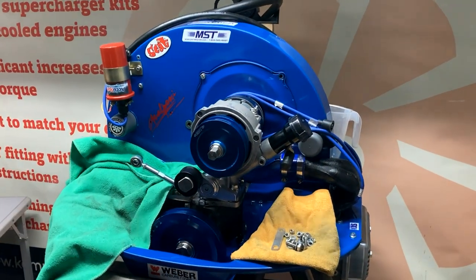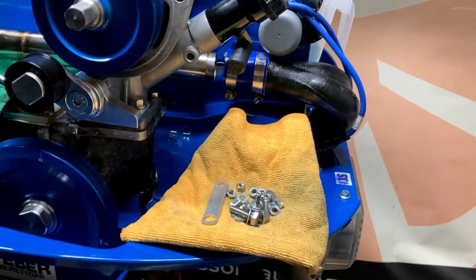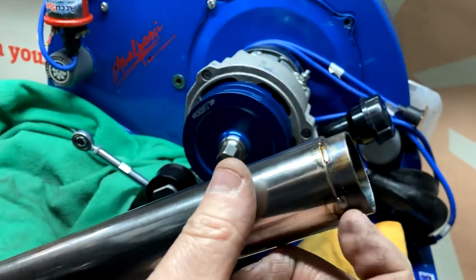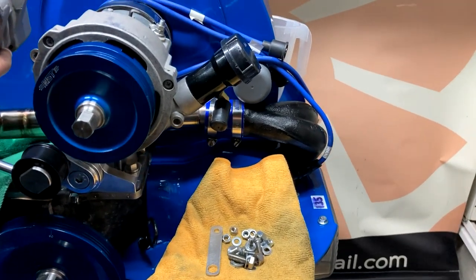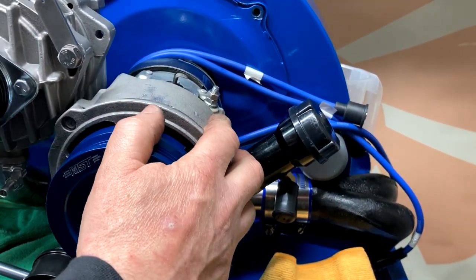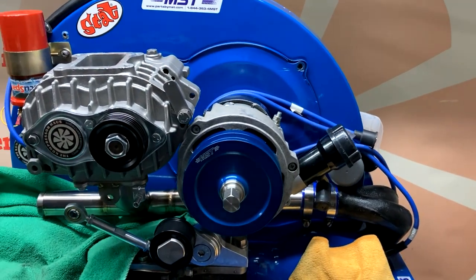Now we're going to take the assembly we built earlier and thread it around the back of the alternator. Actually, before I do that, let me show you these end parts of the pipe - they go inside the actual aluminium manifold and slot inside. You need to make sure you have got the 1600 manifolds. If you haven't got the 1600 manifolds, which have a 36mm hole, then these won't fit, so make sure you've got the right ones.